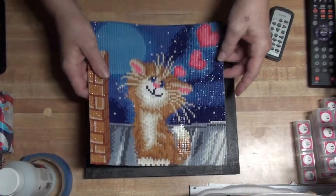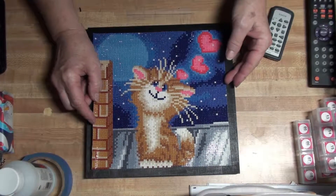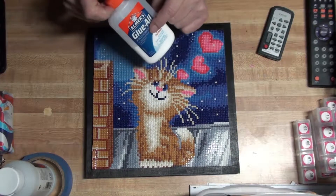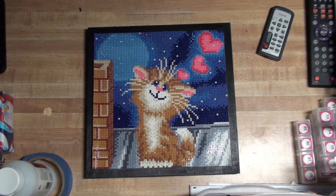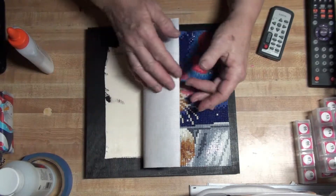It's ready to go. The next thing we need to do is put it on the board. I use Elmer's Glue All. I have tried a spray adhesive on one of my diamond paintings, and after about three weeks it just came loose — so not a good idea, or at least not for what I'm doing.